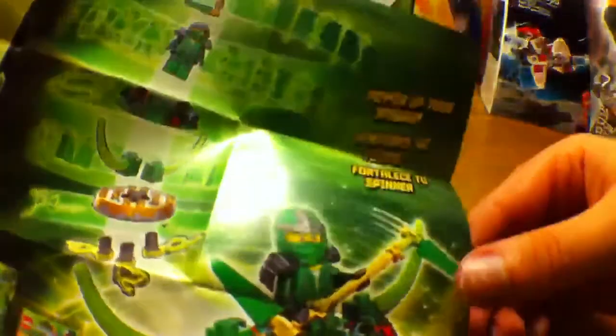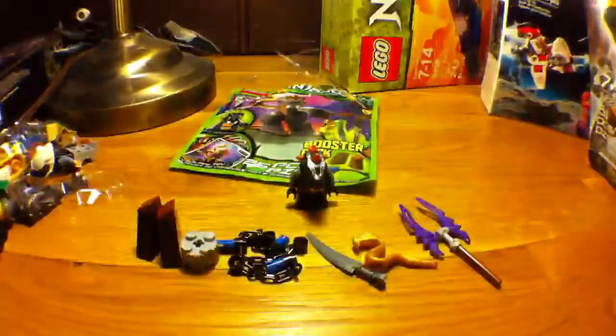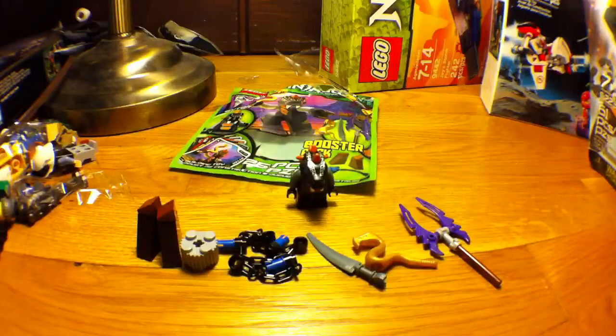There's the Lloyd and the Lazaro Booster Pack. That's what the complete product looks like. I have the Lloyd Spinner and the Lazaro Booster Pack — well, I don't have the minifigure or any of the weapons, but I have the accessories and stuff that go on the spinner.